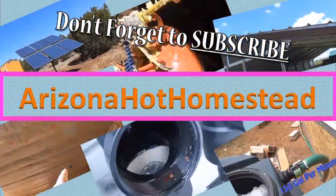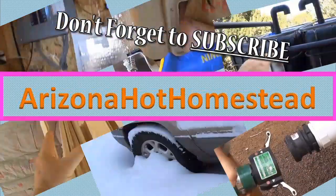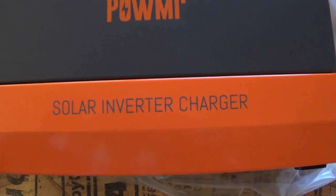It's time for another video. Thanks for tuning in — Jeff Ferrazone, Hot Homestead. Today's video I'm going to do a little overview of an all-in-one inverter charger for solar. This is more of just an intro of the product — a solar inverter charger.